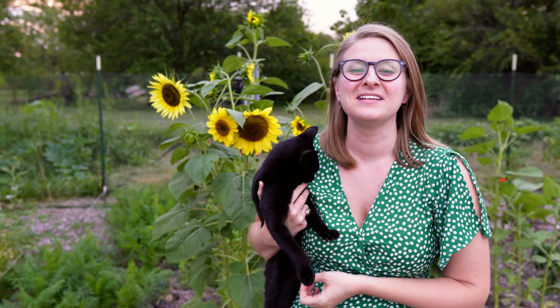It's August and our garden is finally in full production. Come along with me and I'll show you how everything's looking right now.